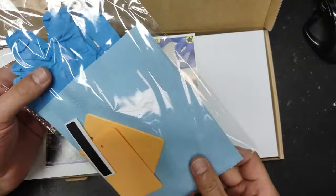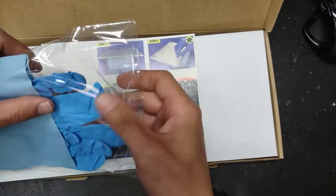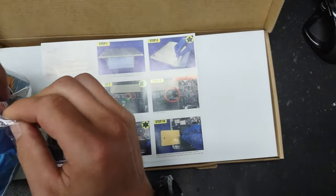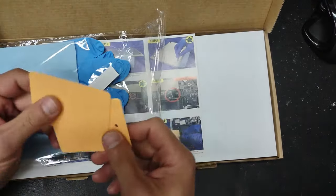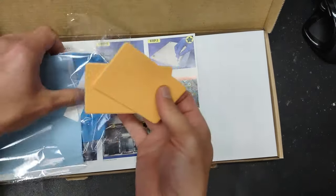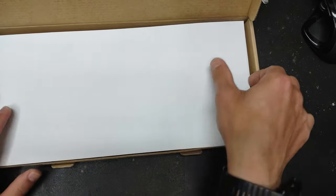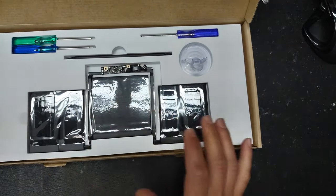This is the battery I ordered off eBay. It comes with pretty much everything you need: a set of gloves, a microfiber cloth, a couple of plastic battery removal tools, and all the steps on how to do it. You also have the suction cup and all the screwdrivers needed to open the computer.